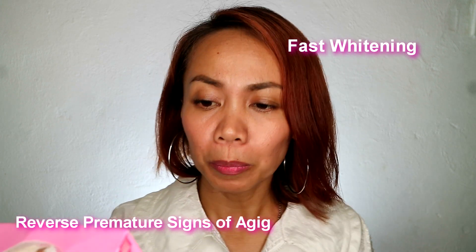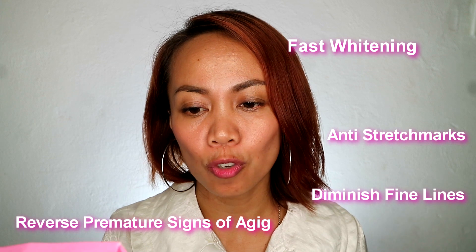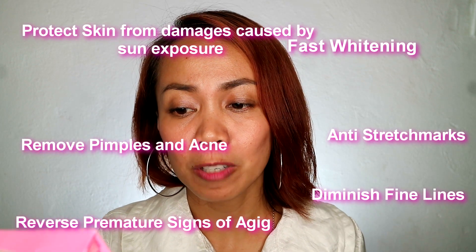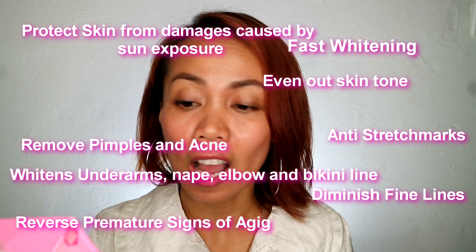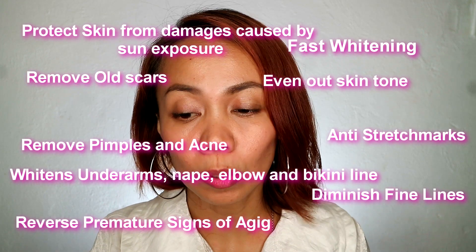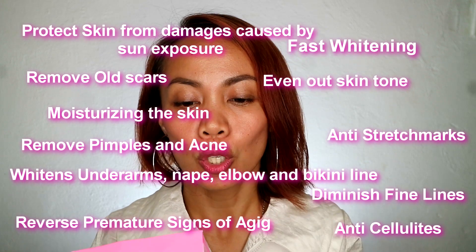I'm going to tell you the benefits. So it says here: fast whitening, reverse premature signs of aging, diminish fine lines, anti-stretch marks, remove pimples and acne, protect skin from damages caused by sun exposure, even out skin tone, whiten underarms, nape, elbow, and bikini line, remove old scars, moisturize the skin, and anti-cellulite.